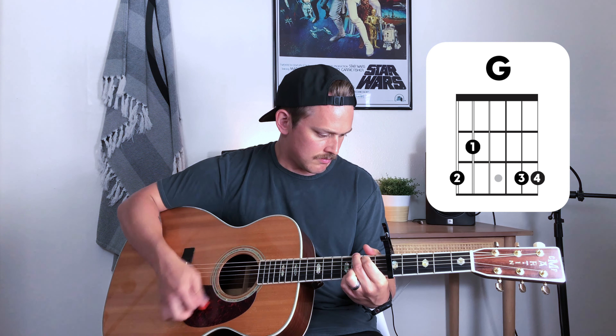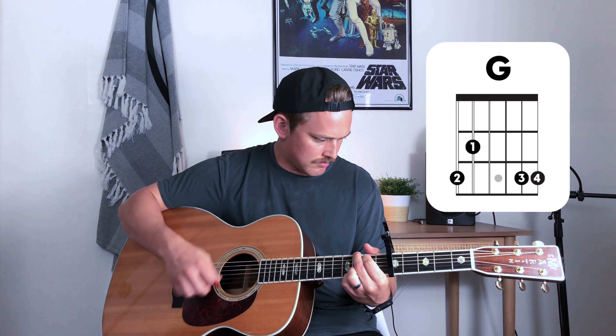Alright, let's learn these chords. This is the intro of the song. One, two, three, four. [Plays intro]